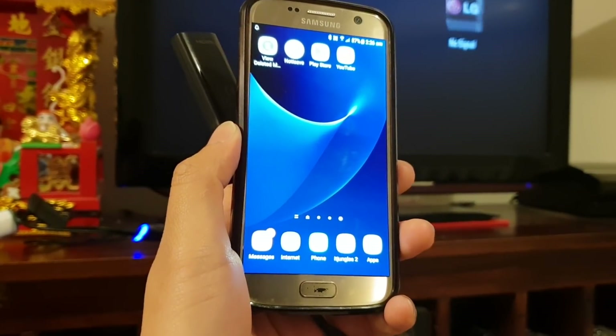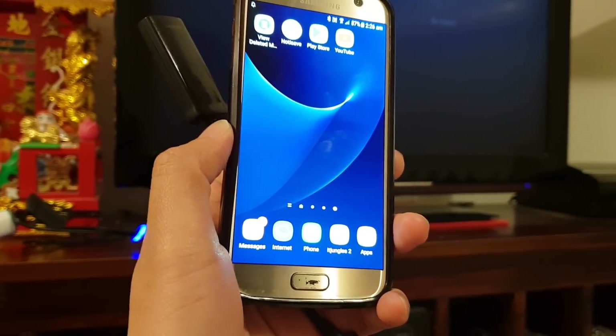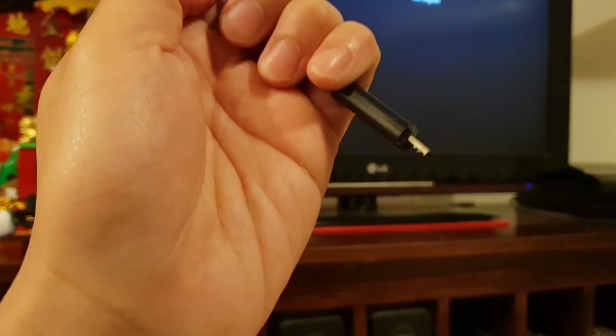In this video, we will take a look at how you can cast the mobile screen from your Samsung Galaxy S7, S8, S9 to the TV — to the HDTV — without the use of MHL cables.